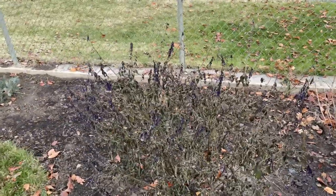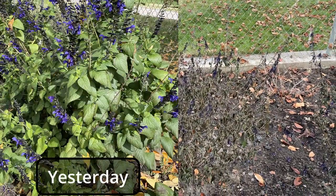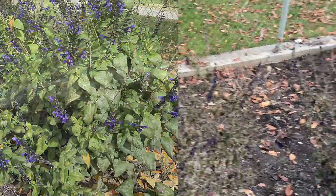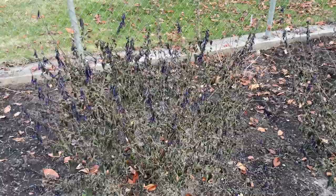They were one of the annuals I grew this year that did so well. I have some videos earlier that show them, and we got our first frost. It's mid-November, so they handled the cooler temperatures well until it got super cold, and now they look really terrible. I'm gonna show you what they look like. It's amazing — yesterday morning they were bright blue and beautiful, but that one freeze, it always amazes me how they just die. Now it looks like an ugly sight, but they did amazing.